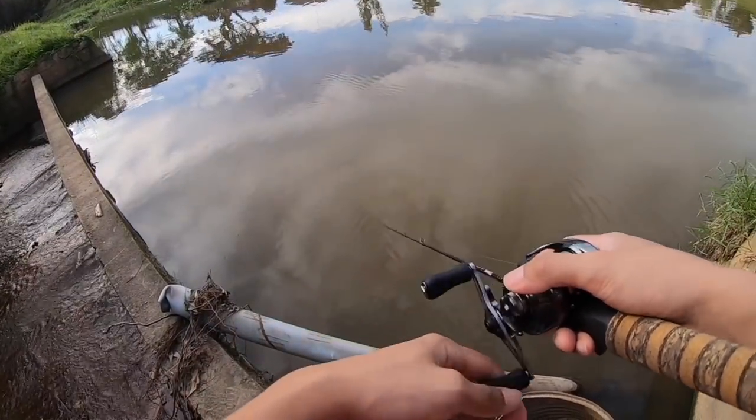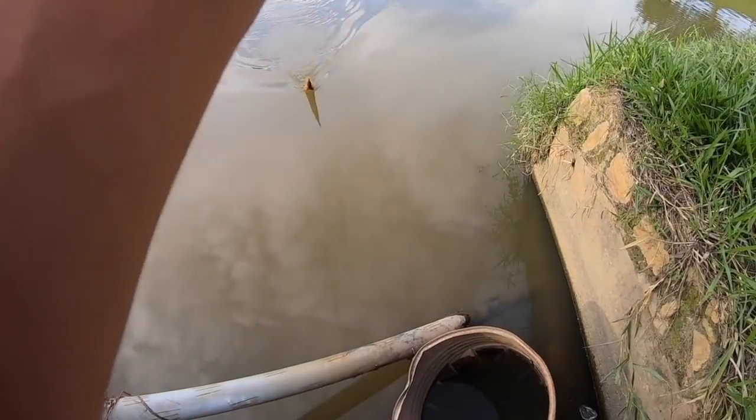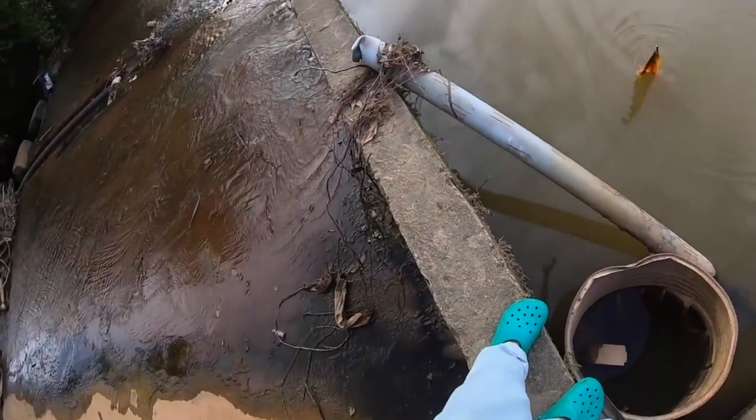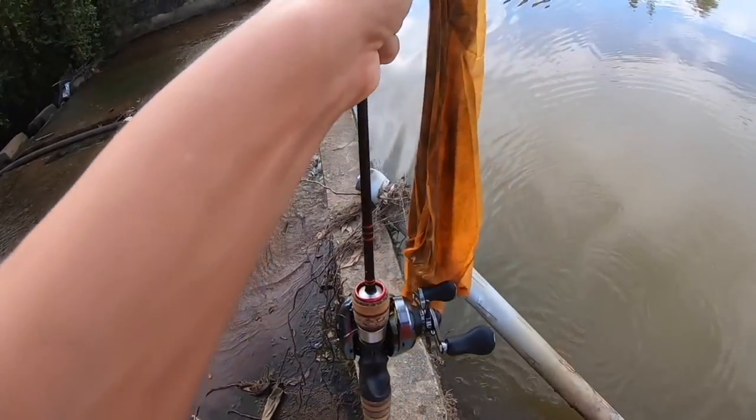You're freaking kidding me - the junk people throw in this pond, what the hell! Stop throwing junk in the pond, for goodness sake.